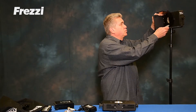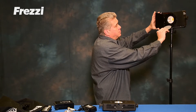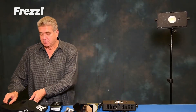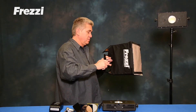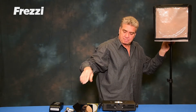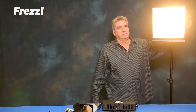We also have the combo filter, which rotates — color correction, diffusion, side barn doors for spill. And we also have a softbox which easily opens up and deploys on the light. Now you can have a nice soft light as well.